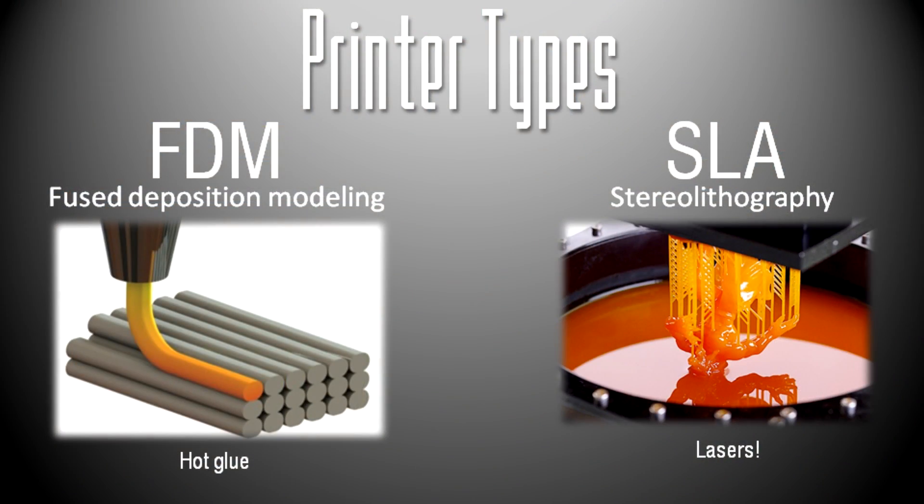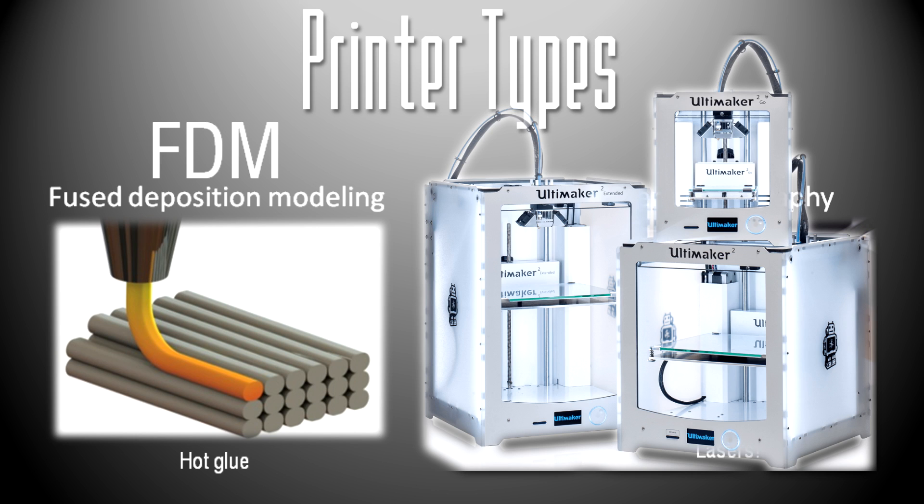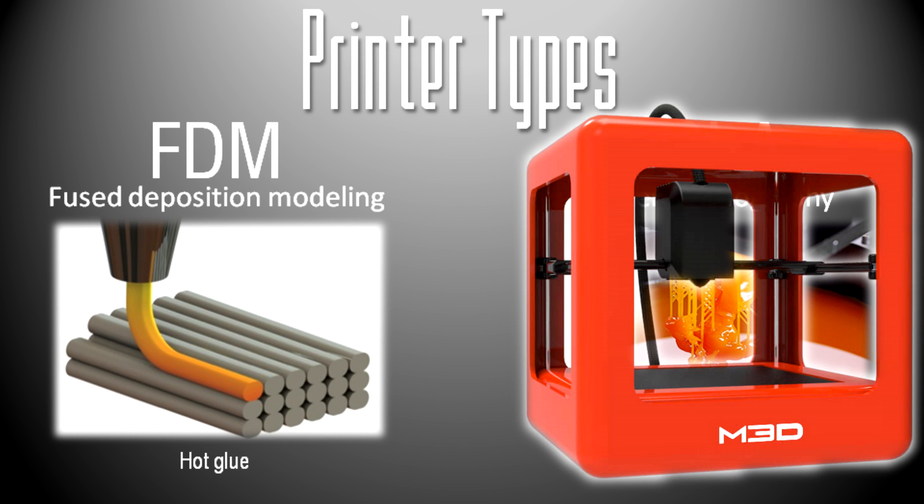So, printer types. There are two main types nowadays for 3D printers that you'll be likely to see — there are of course more, but I'll get into those later. There is FDM, which is fused deposition modeling, and SLA, which is stereolithography. FDM 3D printers are the most common and the cheapest type. It's the same type I have. It's what MakerBots use, what Ultimakers use, what the M3D uses. Most consumer 3D printers are FDM.